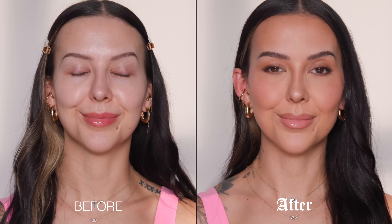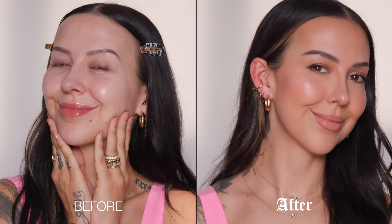Hi everyone! Welcome back to my channel. If you're new here, my name is Nikki LaRose. I'm a professional makeup artist based in Los Angeles, and for today's video I'm sharing my top tips and techniques on how to wear makeup when it's hot and humid outside.